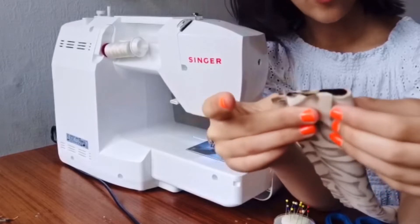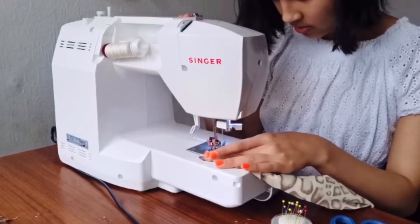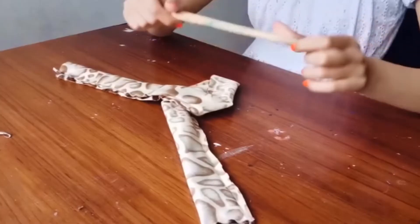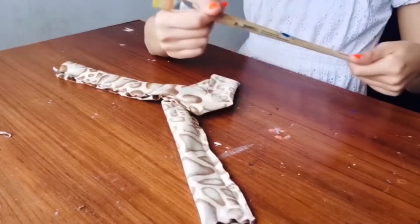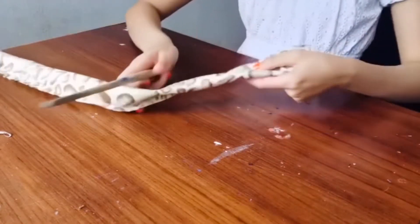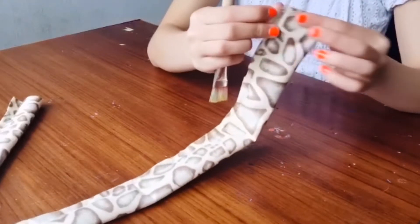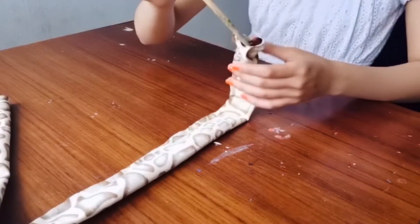Sew one side of the strap in a straight line across. Then flip it inside out — use a stick to help you. I'm using the stick from a brush, but you can use anything like a chopstick, kebab stick, or even a pencil. Take the sewn end and push your stick on that side to flip it inside out.